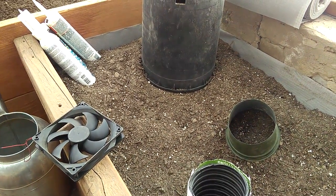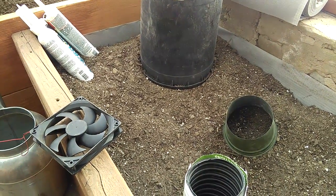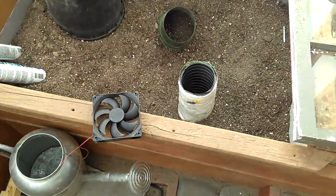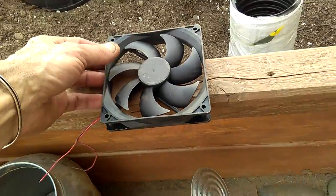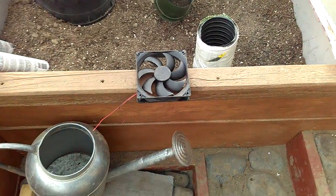Hey guys, it's Diamond with the Oppenheimer Ranch Project, Wednesday February 28th. We're in my geothermal greenhouse. I was running into some problems with these fans I was using — one of them burned out — so I was looking for a different option.